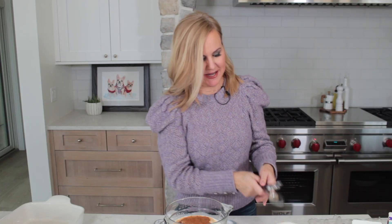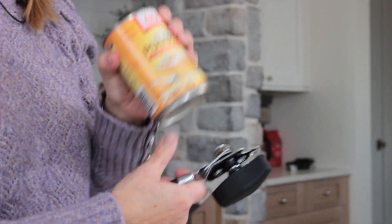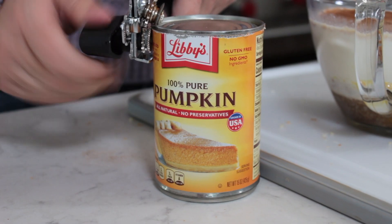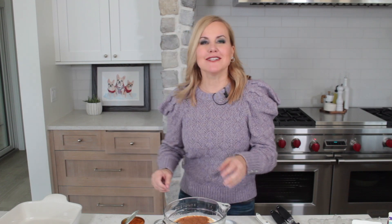This really is a fantastic and easy recipe. Last but not least we've got to have our pumpkin. I have a — should be a 15-ounce can of 100% pumpkin. Don't go getting the pumpkin pie filling because they do sell that in the can too, and the recipe just would not come out quite the same.